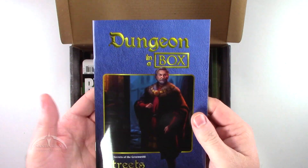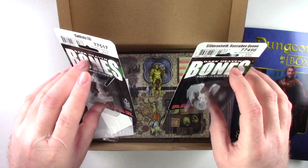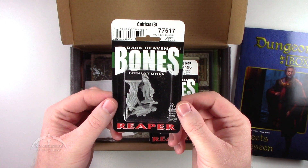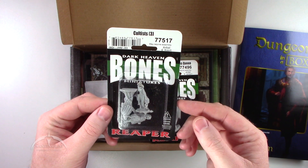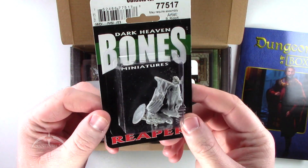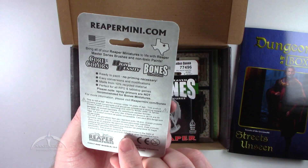There is the actual module itself. We also get two miniatures this time. We get a set of three Cultists — this is from Reaper Bones. Kind of straightforward. I don't have any of these, so it's a good set to have. I do like the Reaper Bones miniatures, so this is cool.